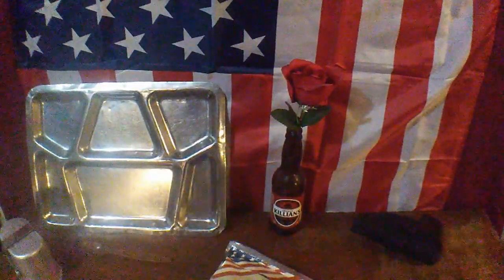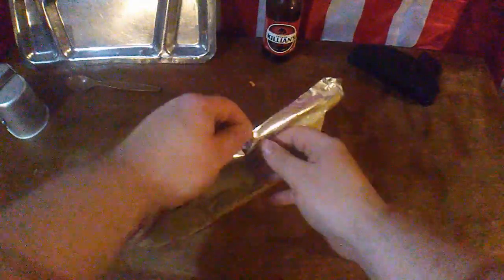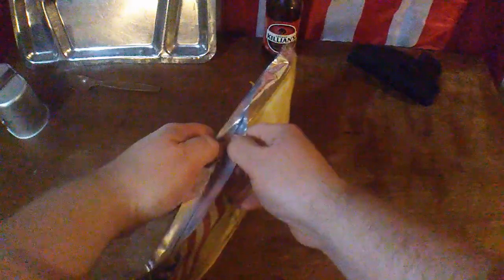Let's break into this thing and see what we got. This doesn't look like it has some master lock to get past to get it open — looks like all you gotta do is get past that seal.